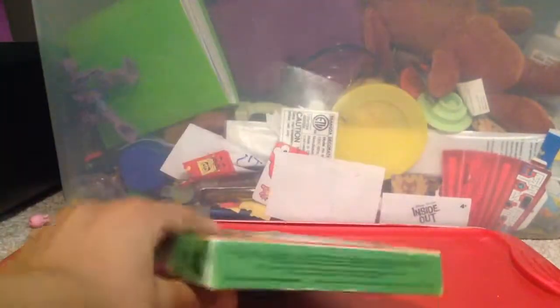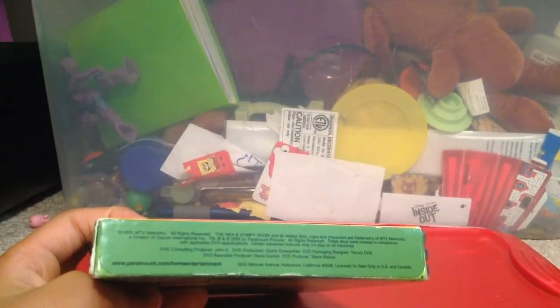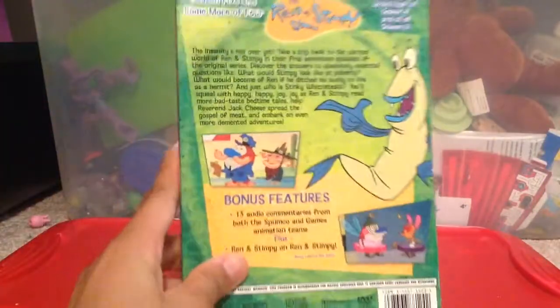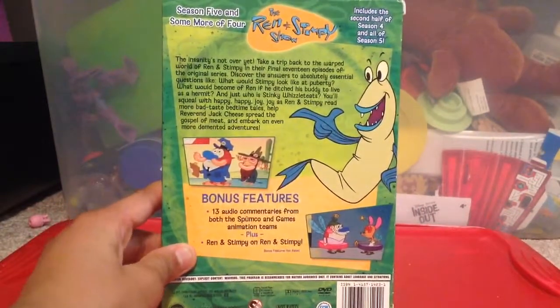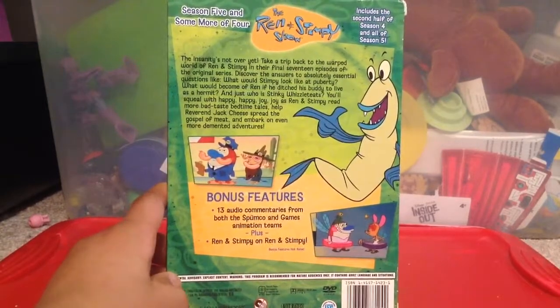The top and the bottom. The side and the back. Includes the second half of Season 4 and all of Season 5.